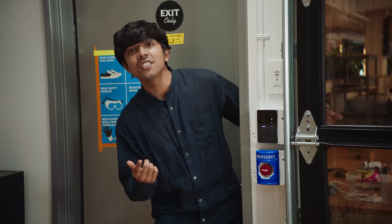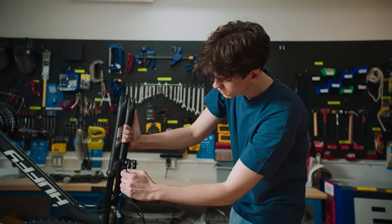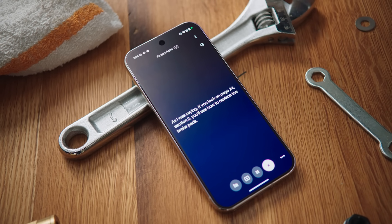Do you want to get lunch? Yeah, give me five minutes. Can you finish what you were saying? As I was saying, if you look on page 24, section 2, you'll see how to replace the brake pads.